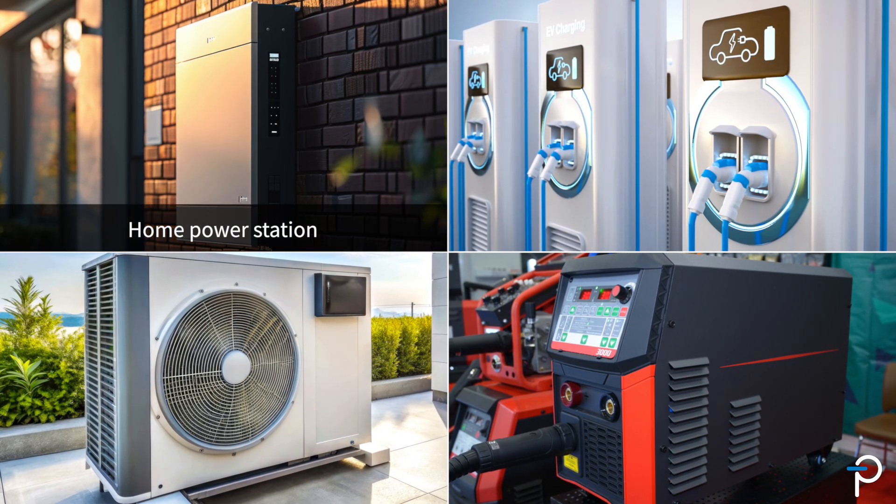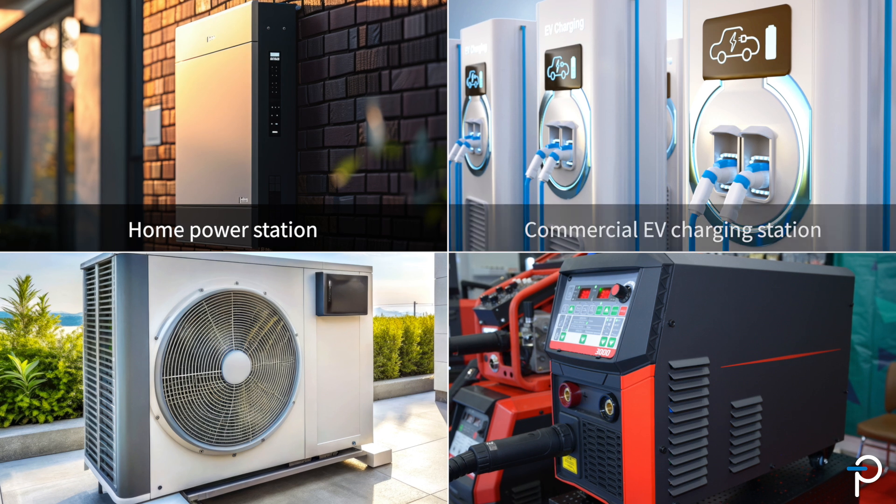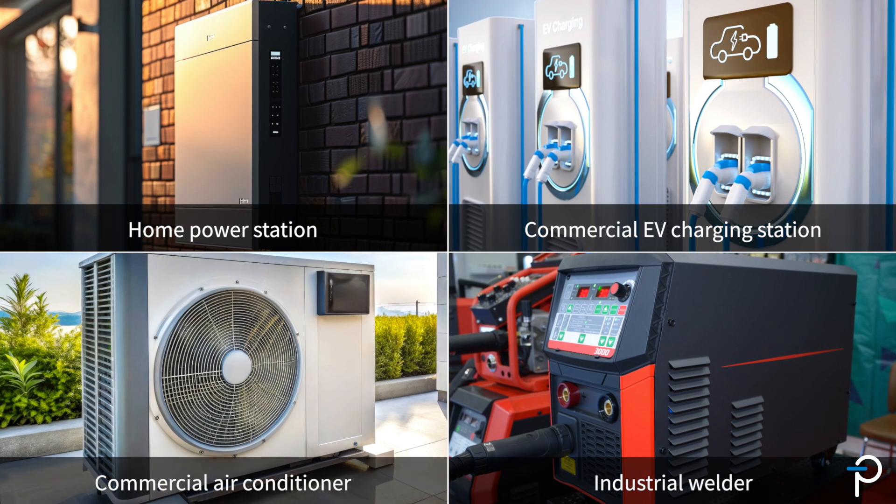Battery storage, for example in a power station, or commercial EV charging stations, or other industrial applications.